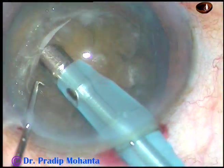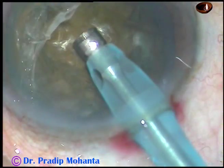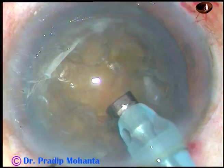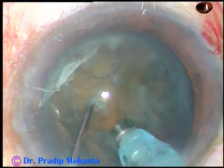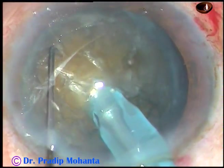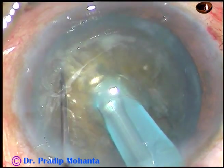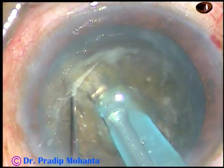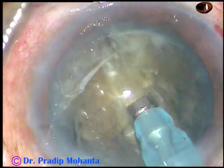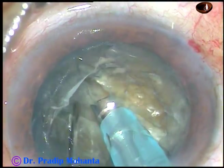Some superficial cortical matter is removed, and this improves visibility. Now I make the bevel up, push the nucleus a little down with the chopper, and bury the tip just in front of the main incision. I go through the substance of the nucleus like a submarine moves through water, and as I go near the opposite equator, I chop it. Then rotate it 180 degrees and go to a deeper plane.